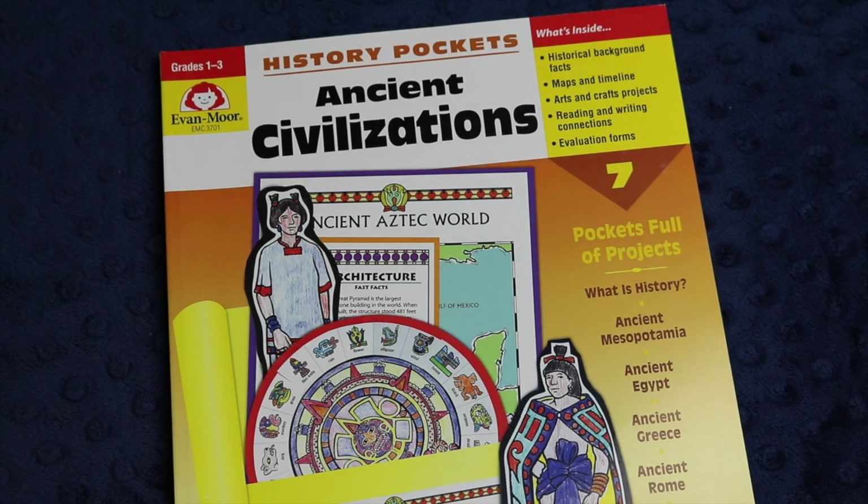Hi, everybody. Welcome back to Project Happy Home. For those of you who are new here, I'm Tanya, a doctor-lawyer turned homeschool mom of three kids, ages nine, six, and four.